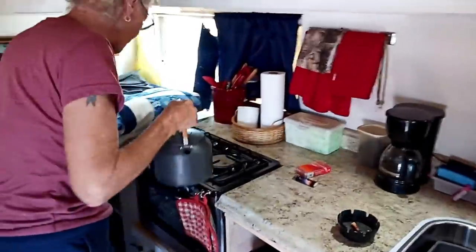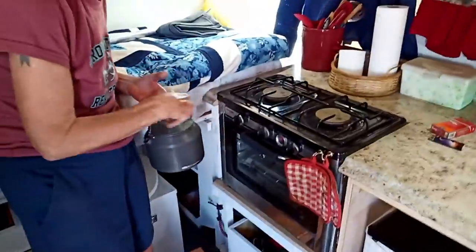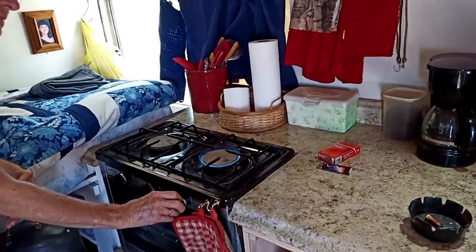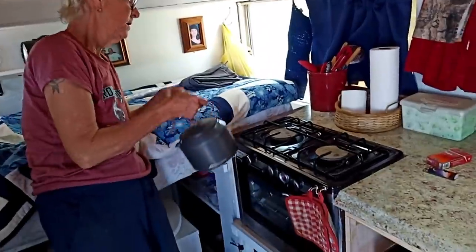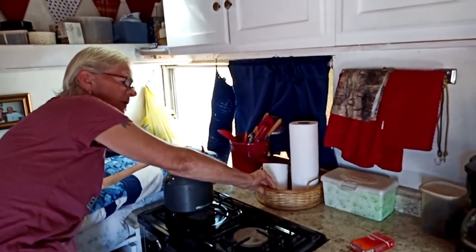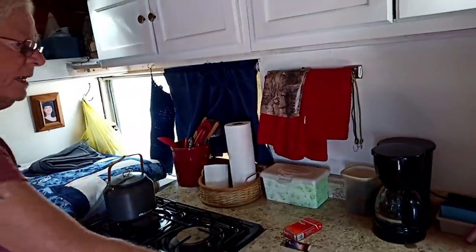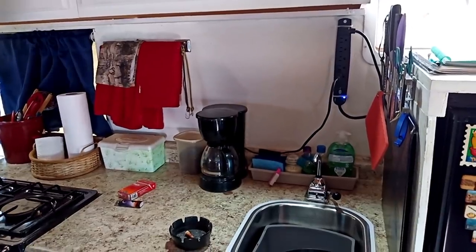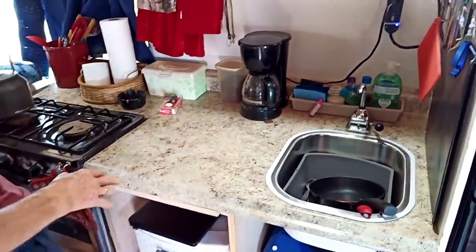Here's my counter. You saw the stove — I have two burners. This one has an electric start, it's really nice. I don't have to use the lighter, though sometimes with this burner I do. I just put double-stick tape under these so they won't move when I'm traveling. I need to put double-stick tape under here, and under the coffee pot, and under my little tray behind my sink. I have a lot of counter space.